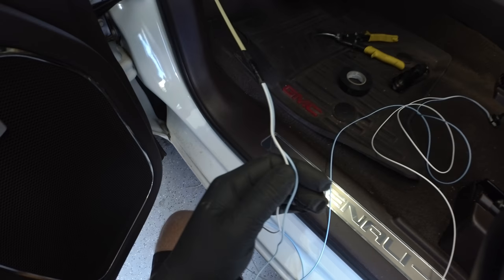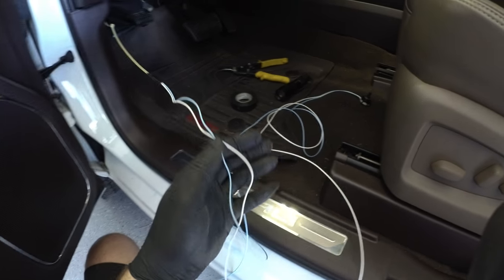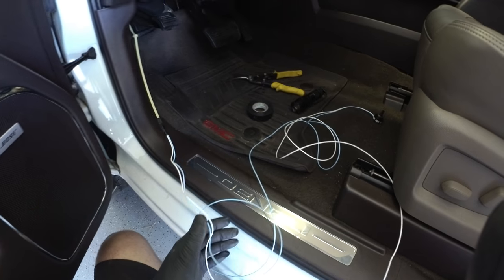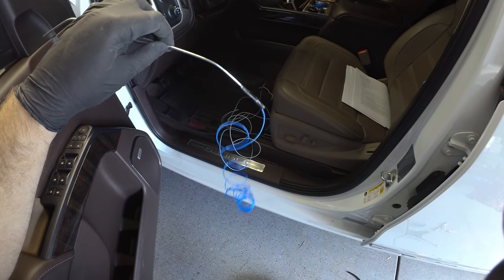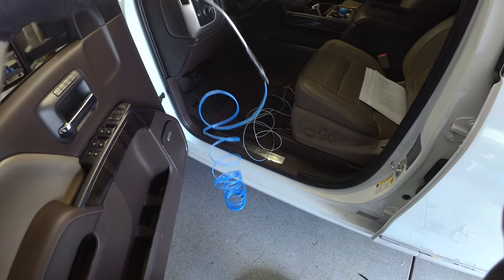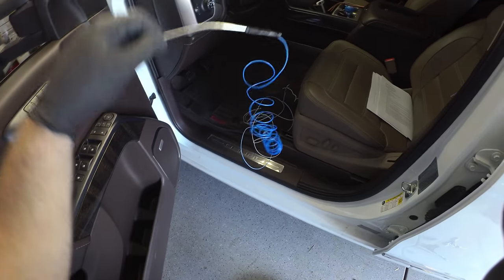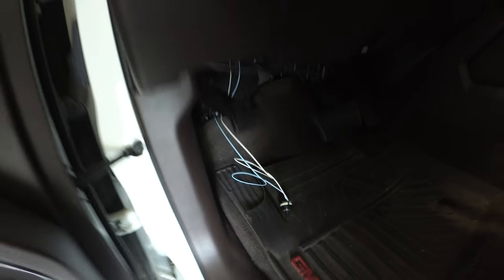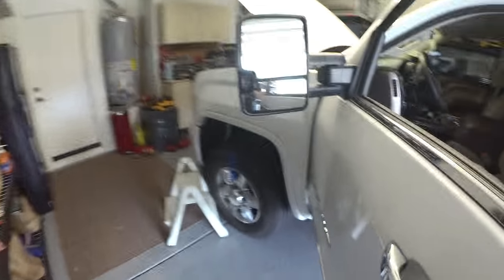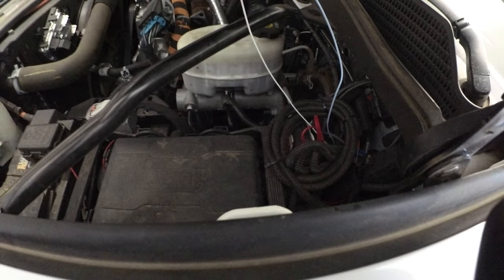I've got the wires taped up to the zip tie, and hopefully I'll be able to pull it through without breaking anything. Actually, the zip ties broke after I got the wires taped up and started pulling them through the grommet — they just snapped. So I took this string out of my string trimmer and tried that. And it worked — I've now got the wires through thanks to the string trimmer line. Now that I've got them through into the engine compartment, I need to route them down to where the ECM is.